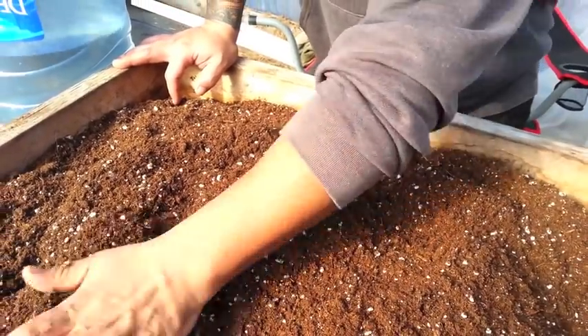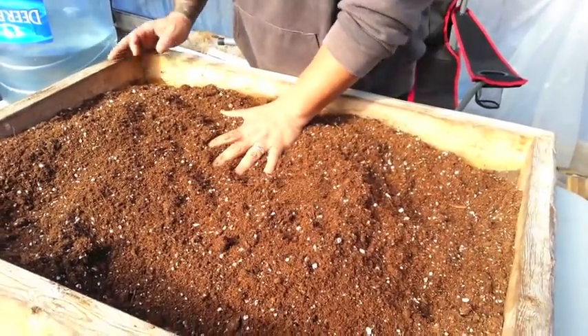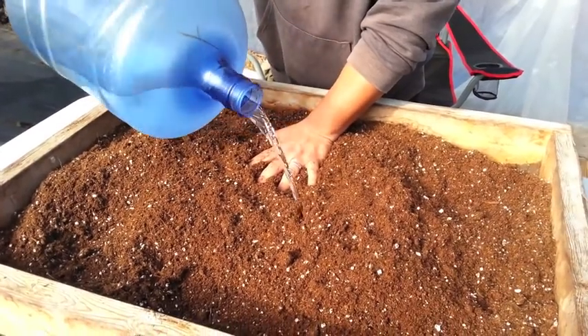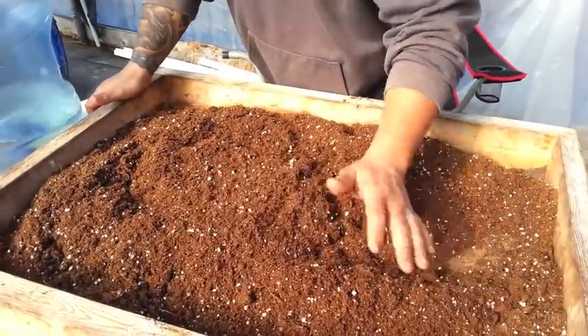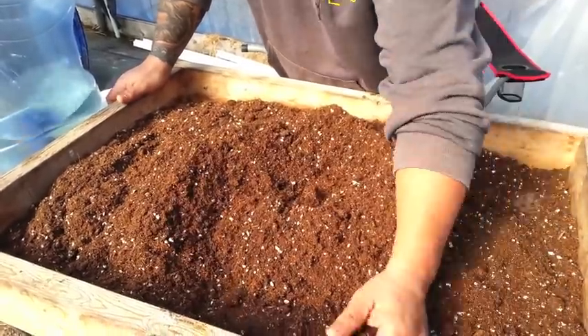One of the things I do before I even start getting all this stuff into my seed trays is get the soil in here first — soil and water. I'm using water that we had sitting in the greenhouse so it's at a warm temperature, and I like using warm water.